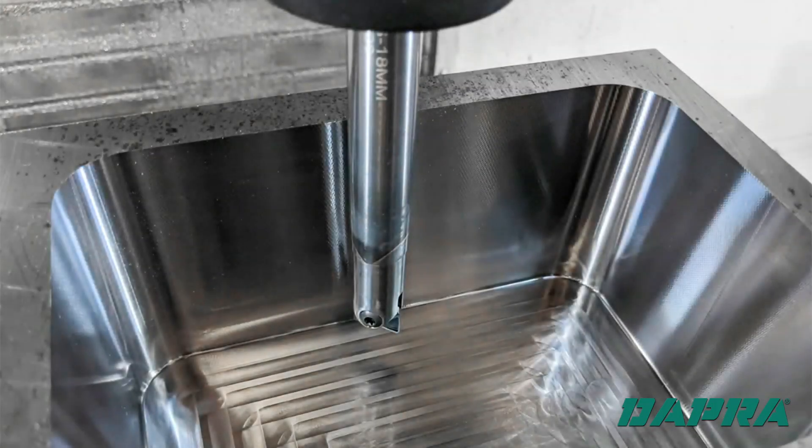There you have it — a chase pocket cut with straight walls, a beautiful surface finish, and right to size. Contact Dapra for help like this in your shop.